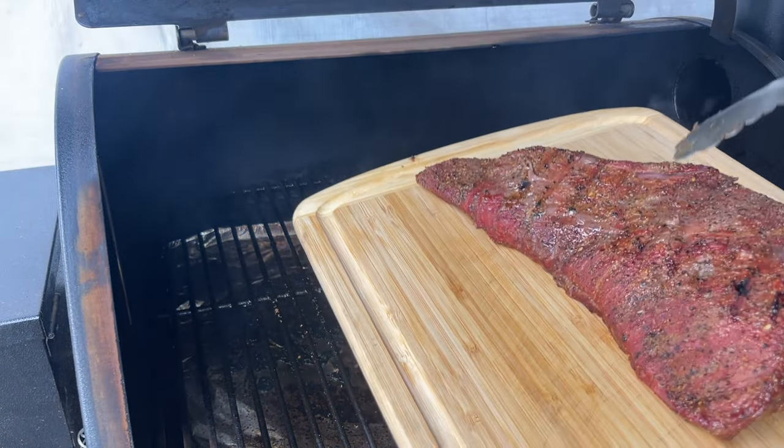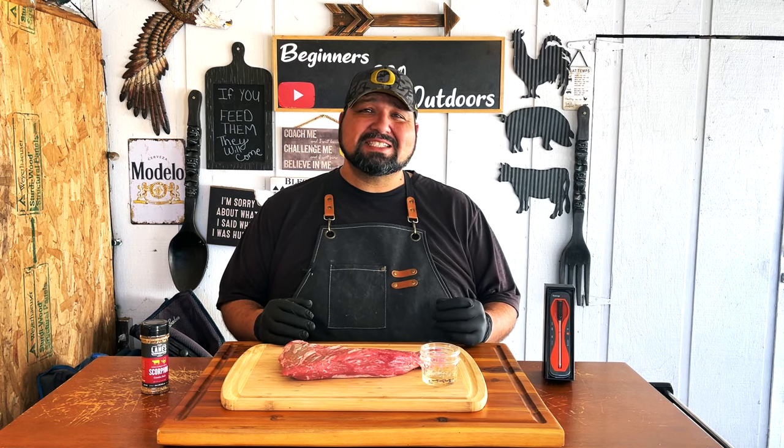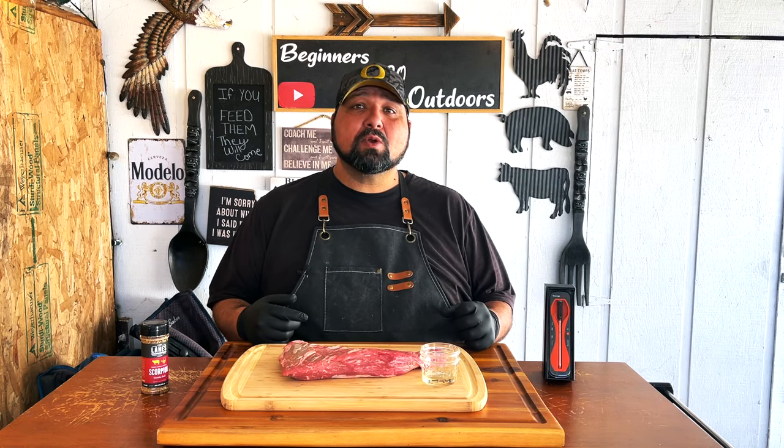Welcome back to today's video. We're doing a two and a half pound tri-tip. This is one of my favorite steaks — New York strip and tri-tip are two of my favorites, so I'm really gonna enjoy this. My name is RJ and this is Beginners Barbecue Outdoors.